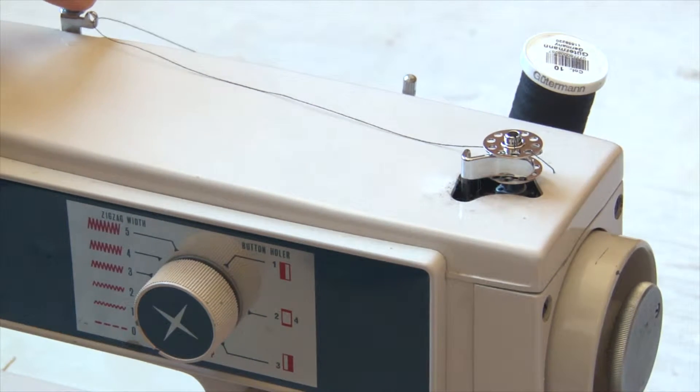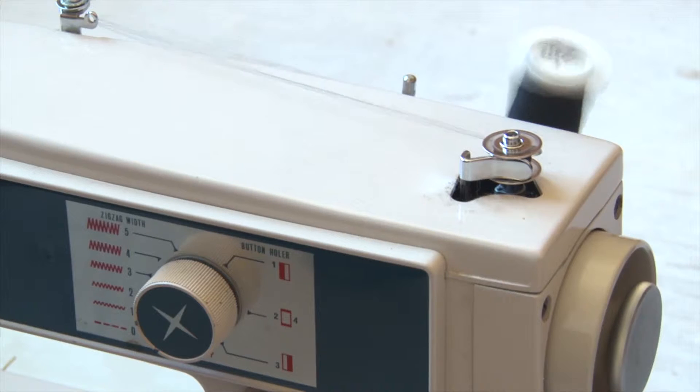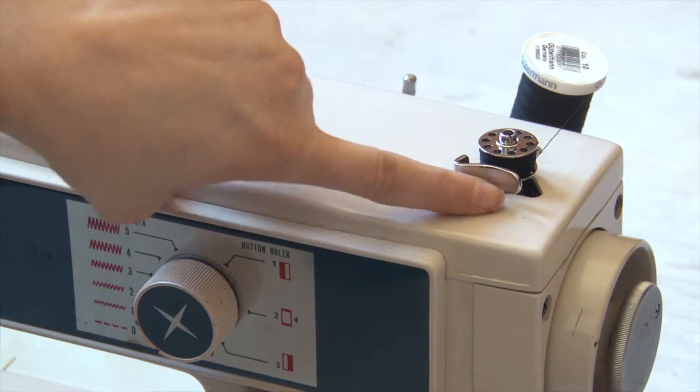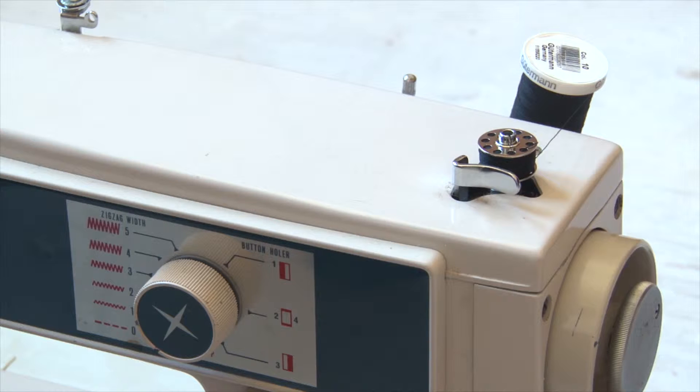One thing I forgot to mention: it makes a more even wind if you put it through the little holder. It's pretty fantastic and doesn't take very long. It pops right off the little holder button — the holder for the bobbin pops right off whenever it's done and full.